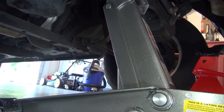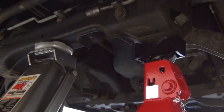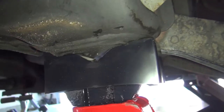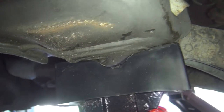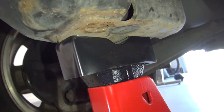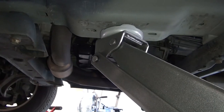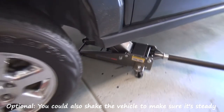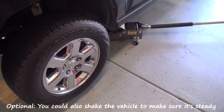Once you have enough clearance, slide the floor jack stands into place and slowly lower the Jeep. I do recommend using the floor jack as a third support for additional safety from a nearby lifting point, just barely making contact, because you want the floor stands to do the work.